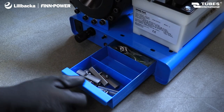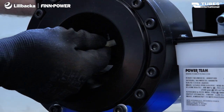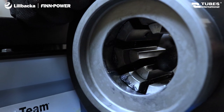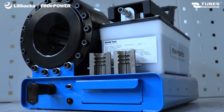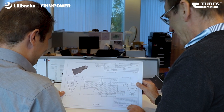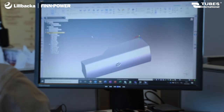Our offer includes eight sets of dies providing a crimping diameter range from 10 to 45 millimeters, along with specialized dies specifically designed for air conditioning systems. At your request, we can manufacture tailor-made metal dies using the 3D printing method, specifically designed for unique applications like crimping metal cables.